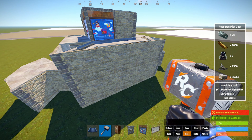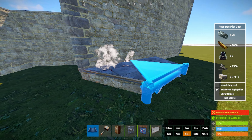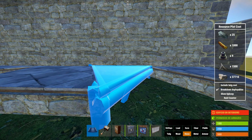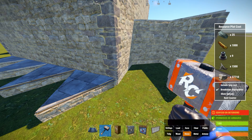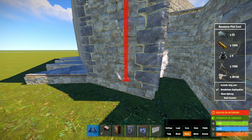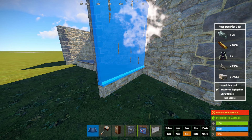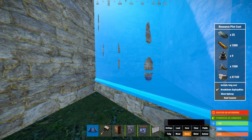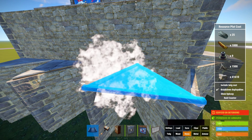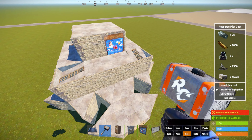Antes de hacer la zona de roof camping vamos a añadir unos triángulos a la base. Vamos a cada lado y hacemos estos triángulos. Lo repetimos en todos los lados y los vamos a subir únicamente una altura. Una vez añadidos los triángulos nos quedaría una base así.